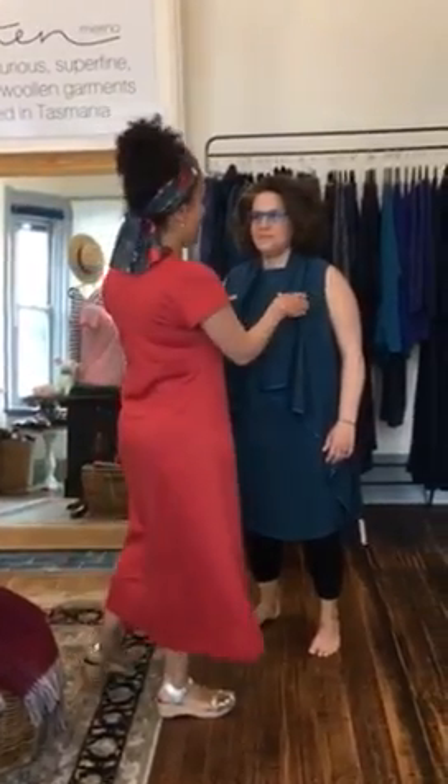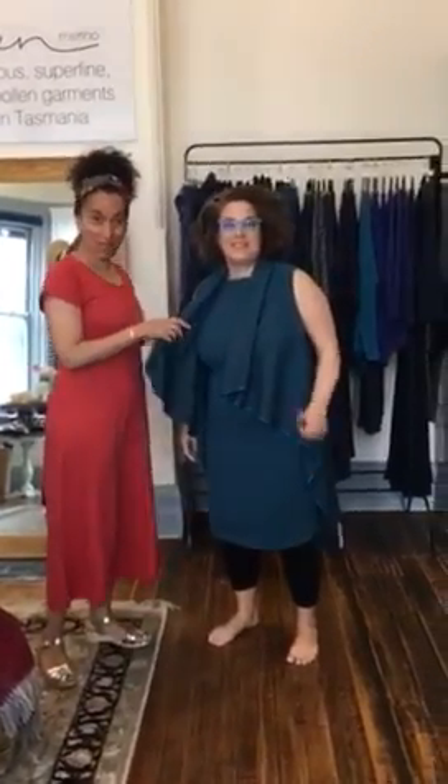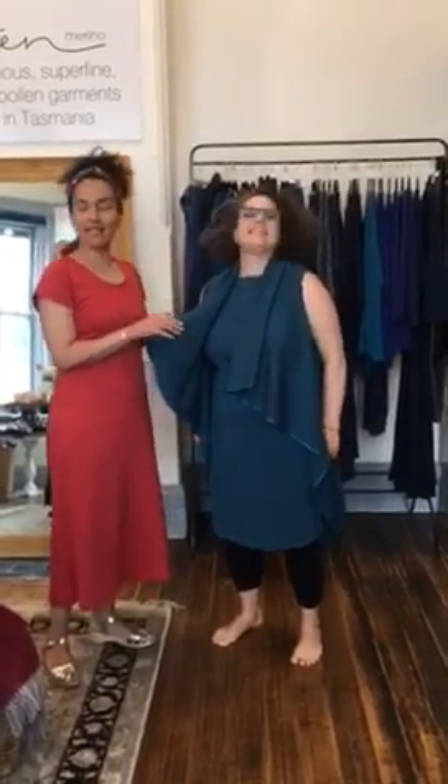Hi there, today we're here with one of our lovely customers, Tina. She's from Brisbane, that's correct? Yes. Tina's from Brisbane and not at all afraid to wear wool. So there you go, you Brisbane people, you can totally wear wool.